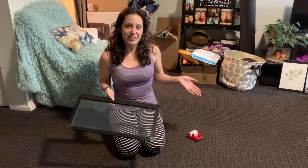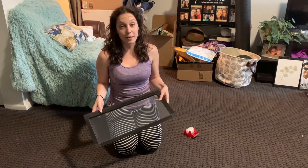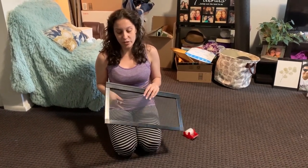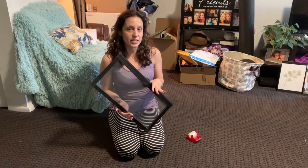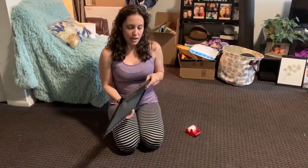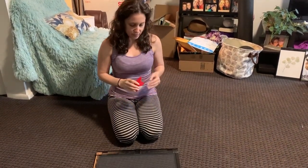Hey guys, it's Patricia from tarantulaheaven.com. This is a tutorial about how to make a mesh lid a little bit safer for your tarantula. A mesh lid isn't the safest option — their little feet can get stuck in it — but there are things you can do to make it safer while you're working on getting a different lid. This is the general basic mesh lid that usually comes on a glass enclosure.